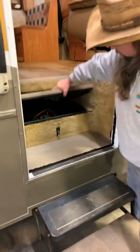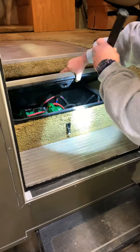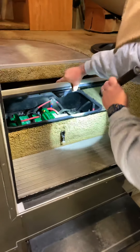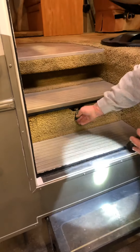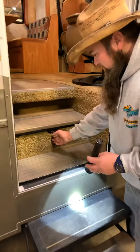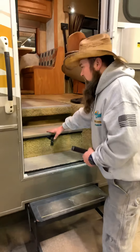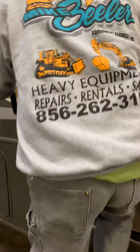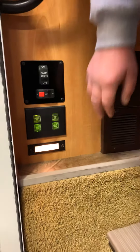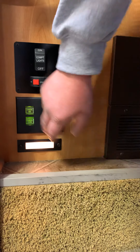Under your steps here are your batteries — you have two house batteries and one engine battery. You do have to check the water levels, usually once or twice a year, and add distilled water if they're low. Right here you have some of your controls — your disconnects for the coach side (the living area) and your chassis (the engine side).